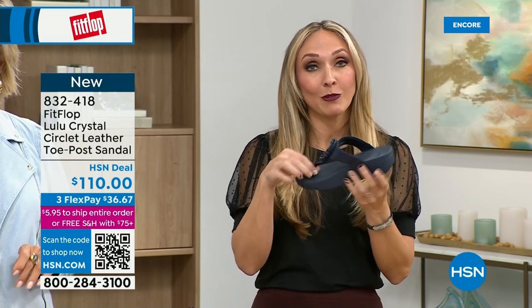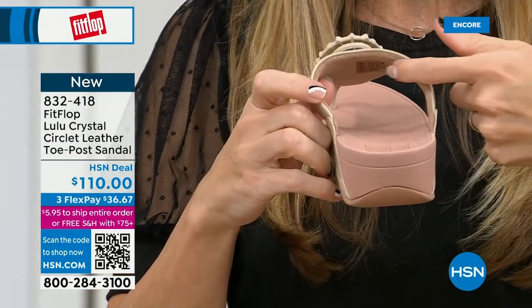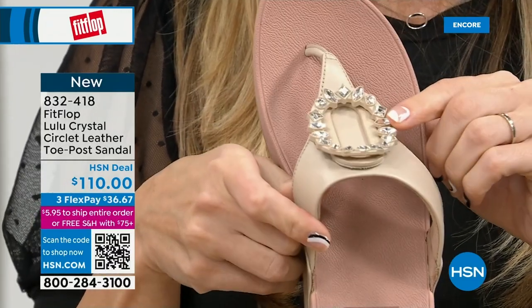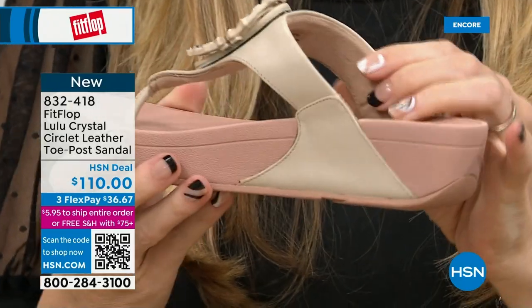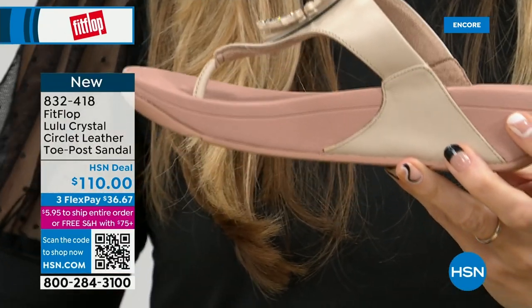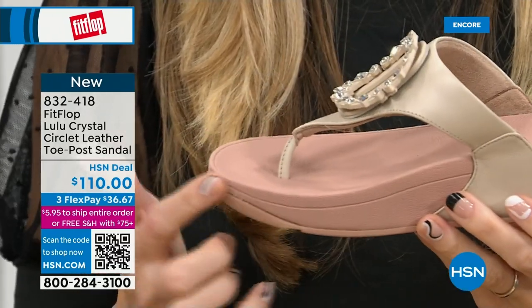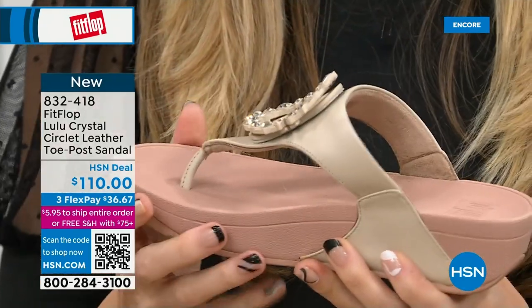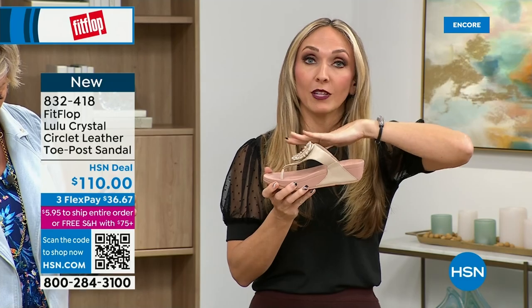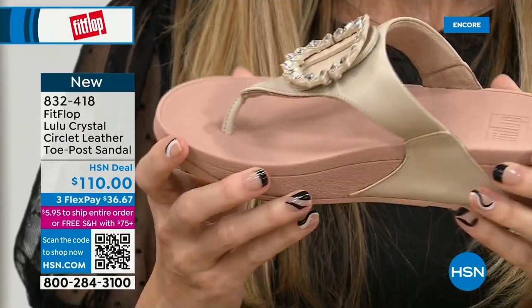Here's that padded microfiber lining — even though you have that gorgeous embellishment, none of that is going to touch your foot. You have the faux leather all the way down the side with this padded toe post. This micro wobble board technology is that triple density foam — firm cushioning at your heel, soft density foam at the arch, medium density foam at your toe box. That's going to absorb pressure, absorb shock, and diffuse all your weight evenly. There's a little bit of a lift to properly align your foot.